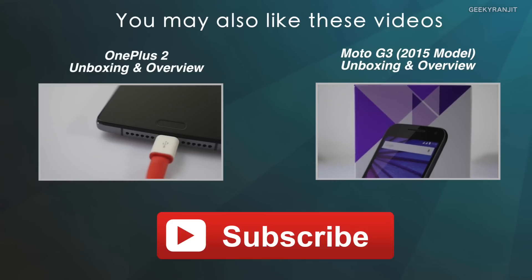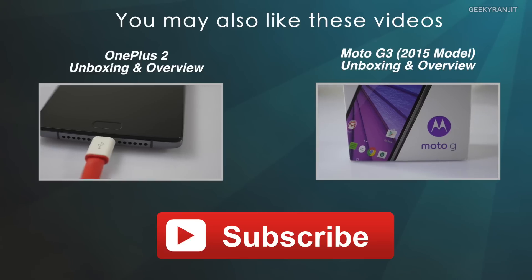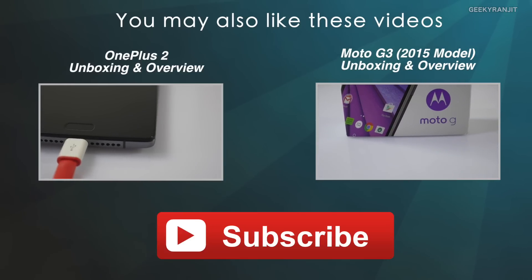Stay tuned to my channel for more videos on the OnePlus 2. I hope this video was helpful — if so, please share it and give it a like. Thanks for watching, this is Ranchi, and I hope to see you in my next video.